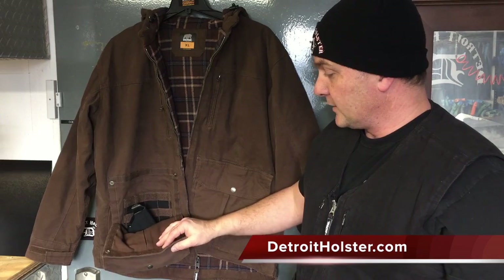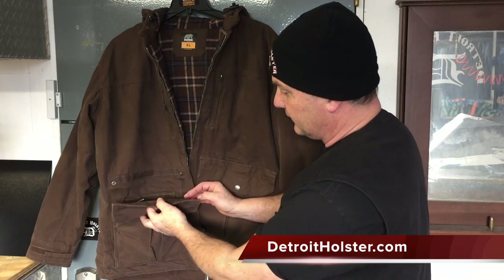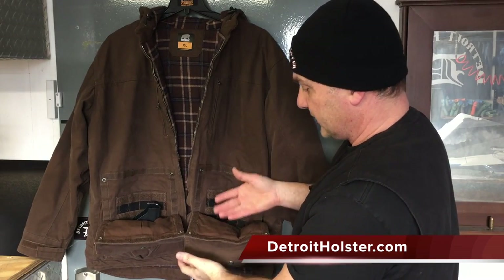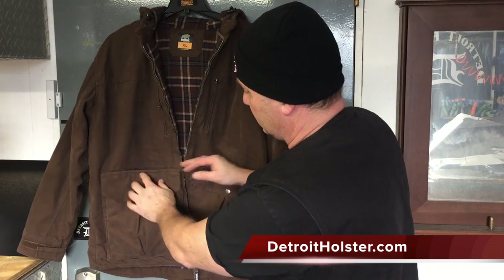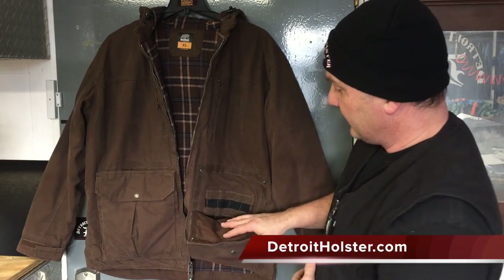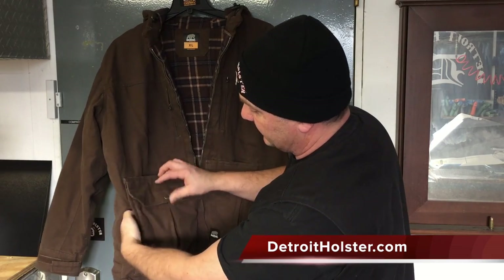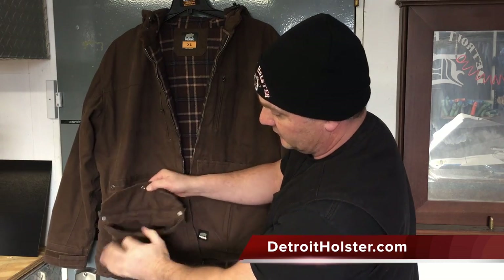I'm going to show you all the pockets in here. You've got a pocket for your handgun on both sides — rapid deployment just by pulling these down. It's very versatile. You can have your handgun in one pocket, mags, tactical gear, flashlight, knives, whatever in the other pocket. There are pockets behind that pocket — that's a separate unique pocket. You've got a pocket in front of your pocket where you can get to your gear.